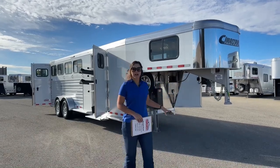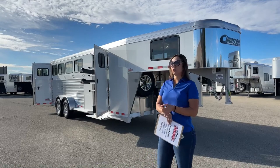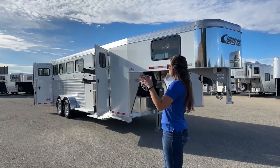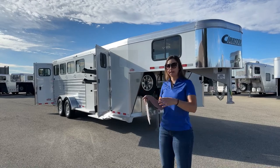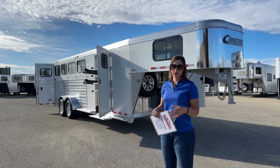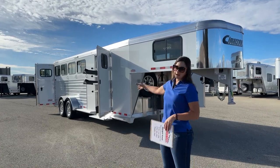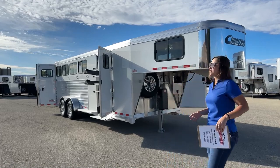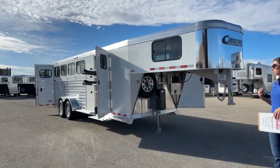I absolutely love a tack setup on this trailer, especially if you've got more than one person going with you. We've got a tack room door on each side of the trailer, so being able to open those up and work out of both sides — not running each other over, not having to haul a saddle all the way around to the other side — it's an awesome setup for a family going with multiple people.